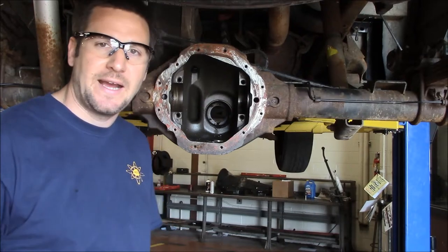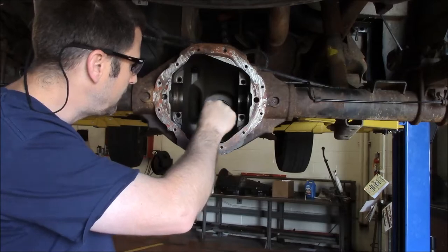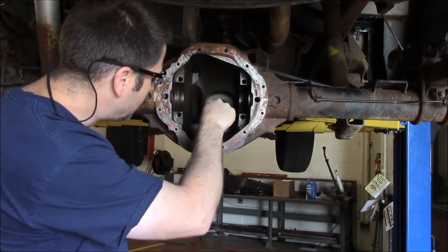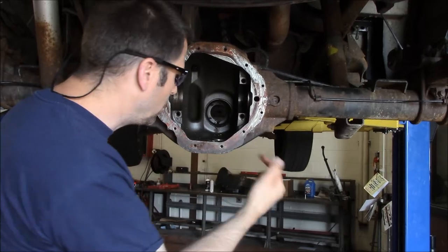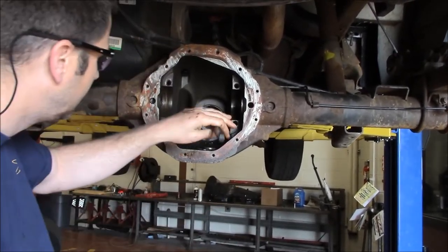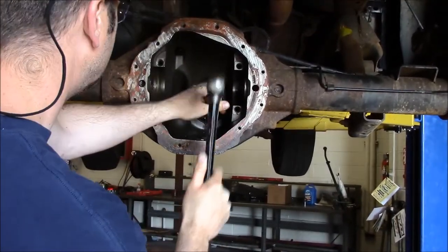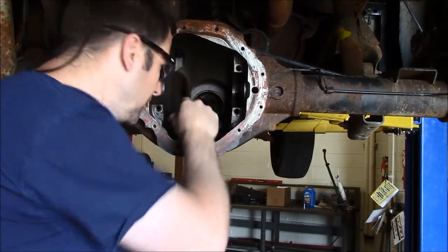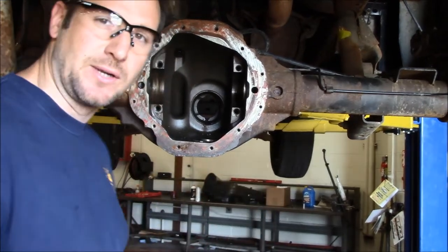Now we're going to drive the races out of the housing. If you look right here, we can see the inner race for the pinion. The outer race is right here. I'm going to take this punch and drive the outer race out of the housing. Then we'll go around to the inside and drive this inner race out of the housing. The outer race is out — now we need to come around the other side and drive the inner race out this direction.